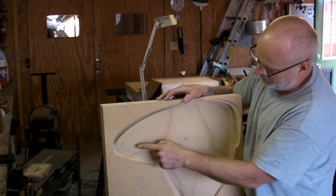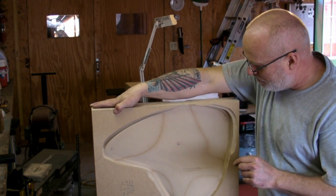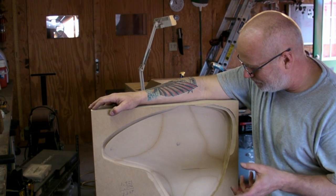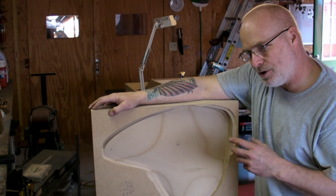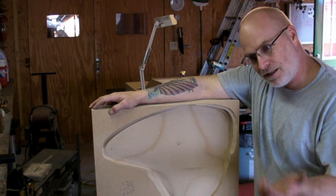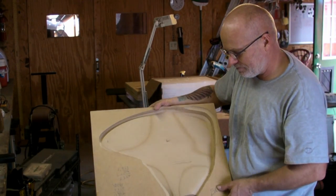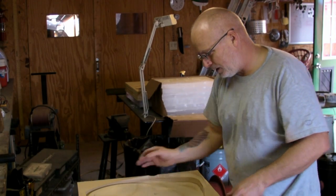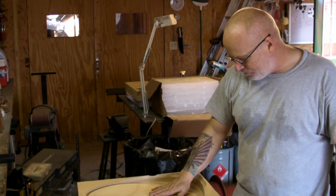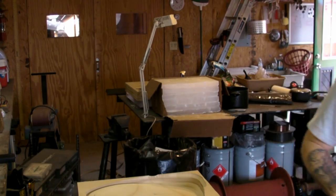Thin blades are more efficient than thick blades, but I'm willing to give up some efficiency for strength. Because when you hit something, if the blade is thicker than the thing you hit, you might do all the damage to the thing you hit rather than your blade — which is a pain in the ass to replace and expensive. So we're going to go with a thicker blade. We'll put it back into the machine, lower the cut height, and start another finished cut.